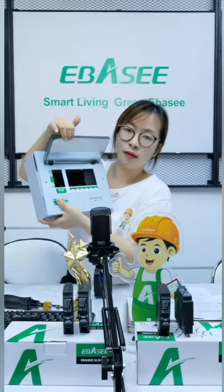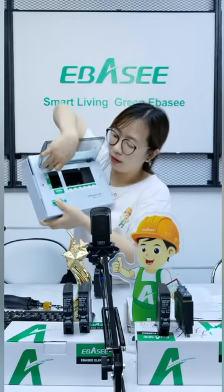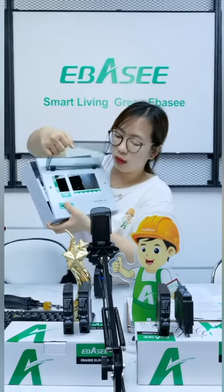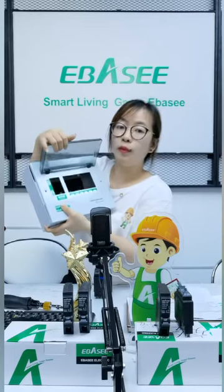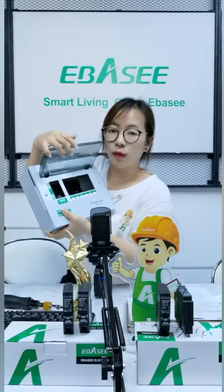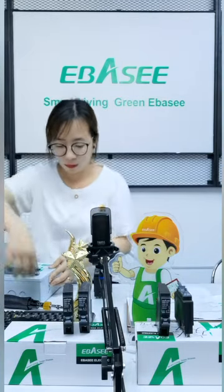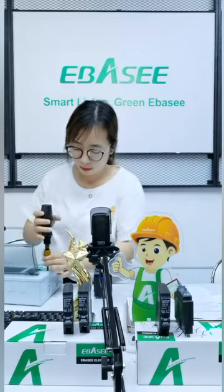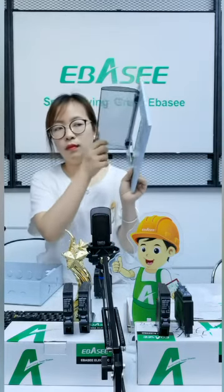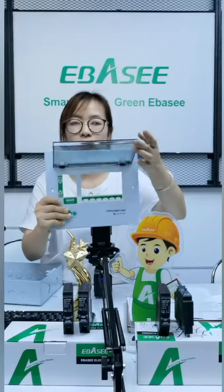The printing on the box is very beautiful. You can do printing on it.